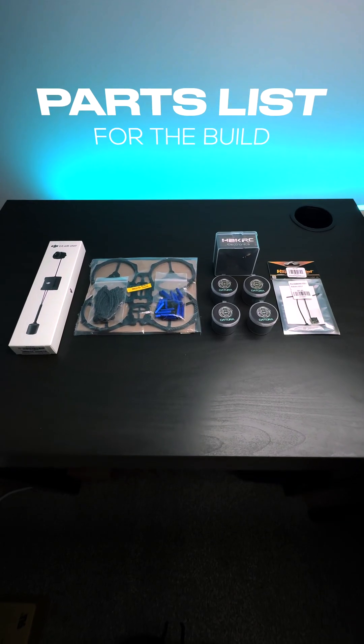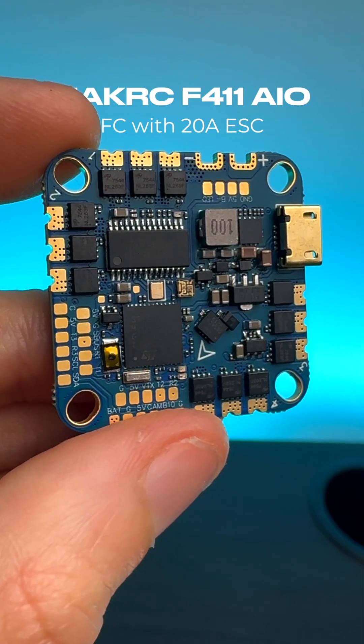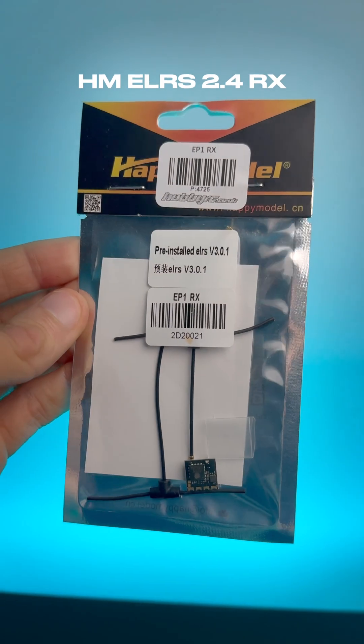In terms of our parts for the build, we're using the Hurricane 25 frame, Foxeer 1404 motors, HackRC F4 all-in-one flight controller, DJI O3 air unit, and an ExpressLRS receiver.